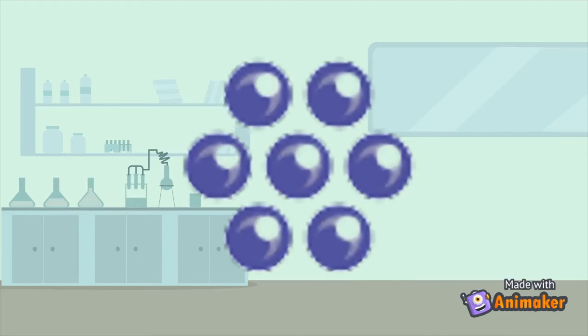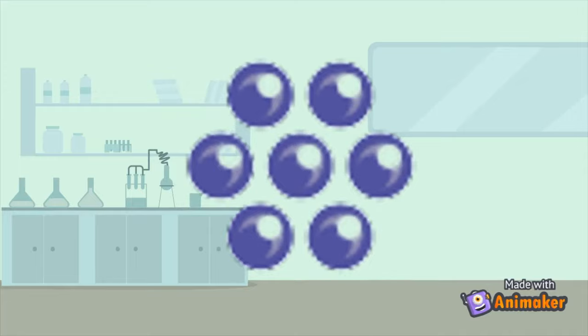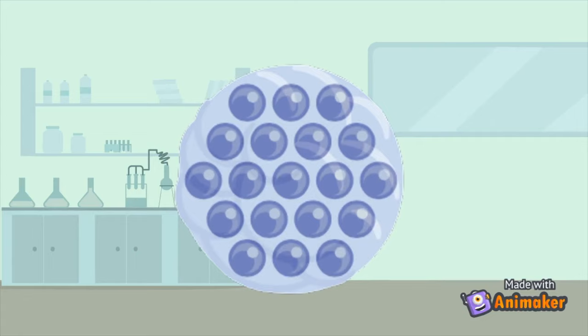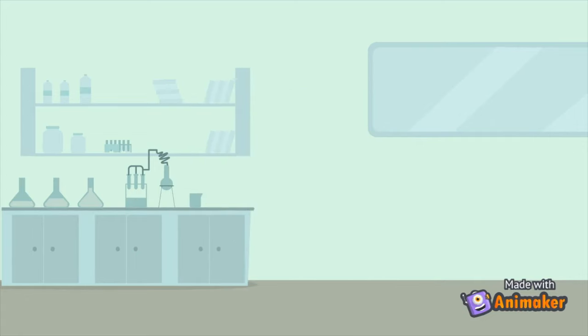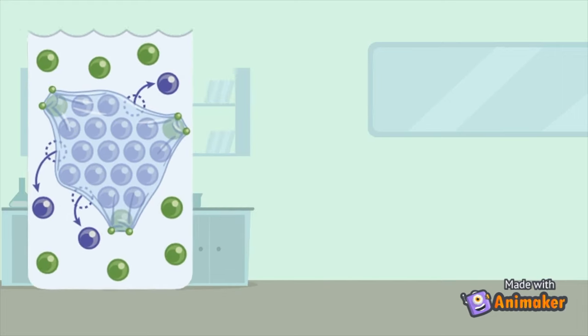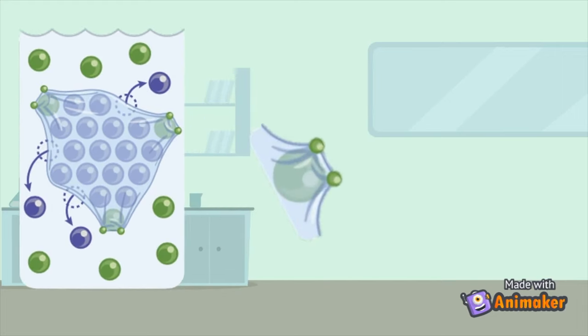Metals in their metallic form are made of positively charged particles surrounded in a negatively charged cloud of electrons. In our experiment, tin particles would rather stay inside a cloud of electrons, but a zinc particle is more likely to float on its own as a charged particle. When we put a zinc pellet in our mixed solution, the tin particles pull the electron blanket over, turning into metallic tin, and the zinc goes out into the solution.